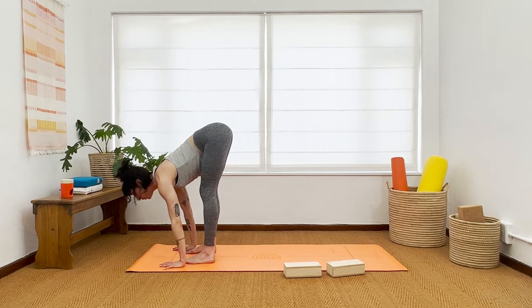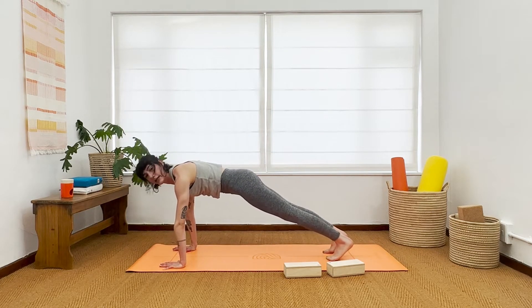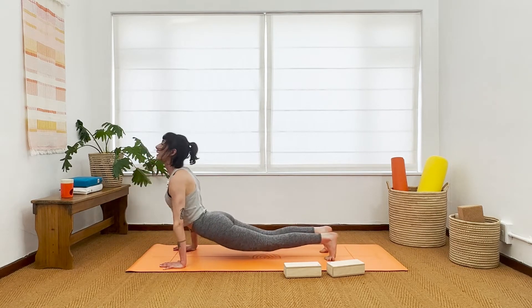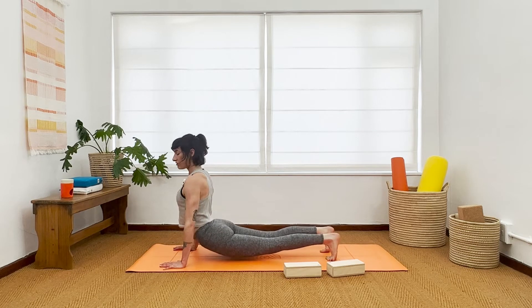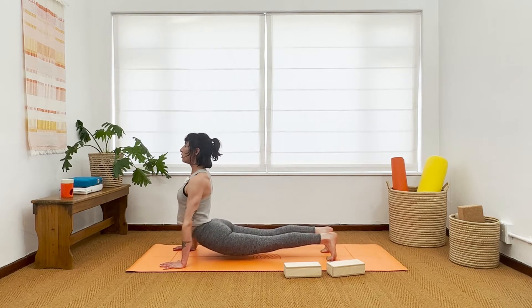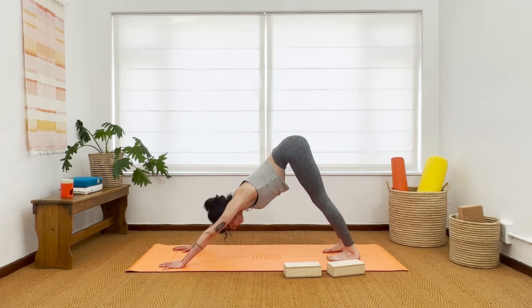Inhale to high plank. Exhale, ashtangasana — knees, chest, chin. This time pull up into a hanging cobra. Come into the balls of the feet, broaden out your chest, get stable here — your hands, your feet. Breathe in. Breathe out, downward facing dog. One more breath — inhale. Exhale, release. Again other side: balls of feet rise, bend knees, belly to thighs, look forward, breathe in. Step or hop feet to malasana.